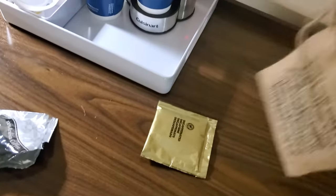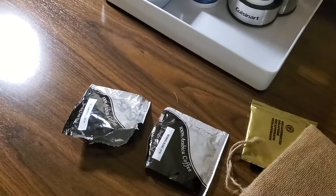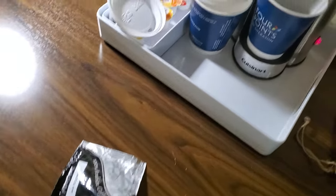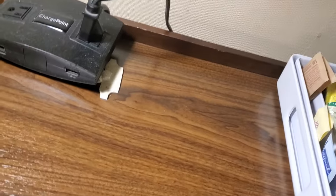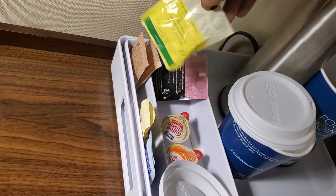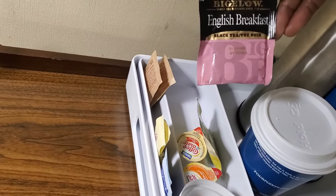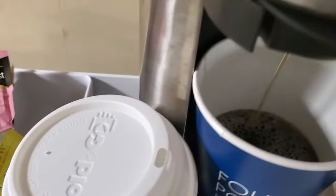They have more coffee packets in here — another coffee, one, two more left. And if you don't drink coffee, they have tea: one of these, another one — English Breakfast black tea. Almost done.